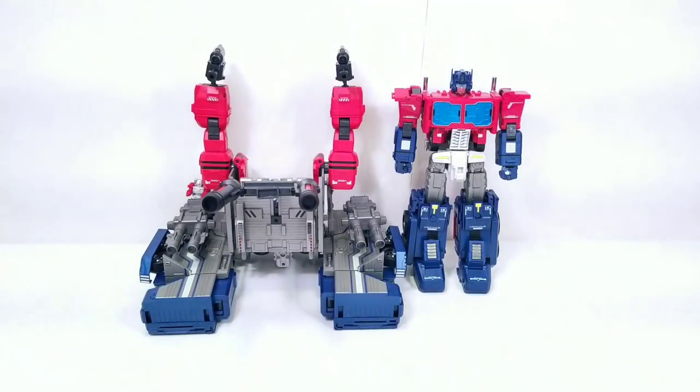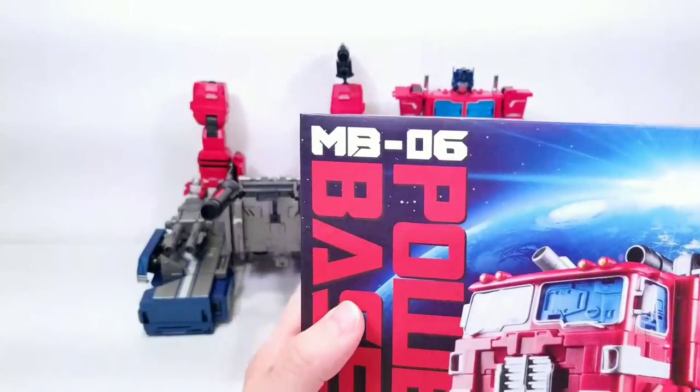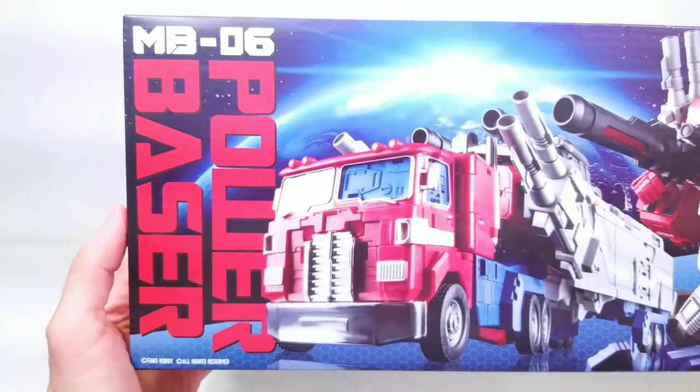Going into next year I hope to bring you guys a lot more awesome figures. Let's jump into this figure — I wanted to show it off and give my thoughts on whether I personally think it's worth the almost $200 asking price. Let's take a look at this box first.